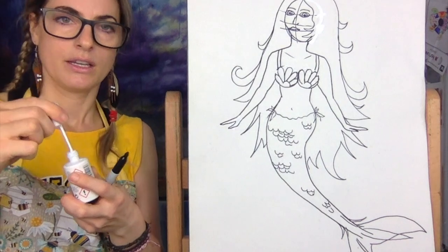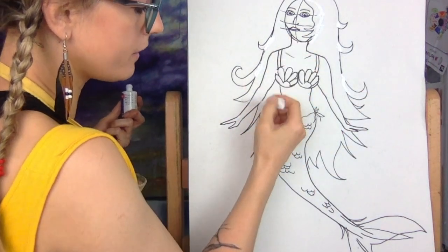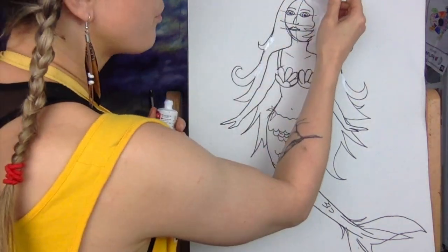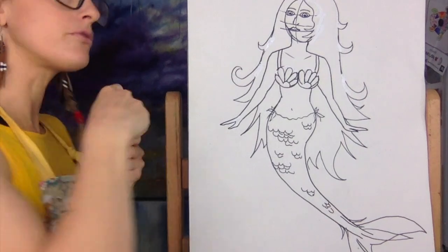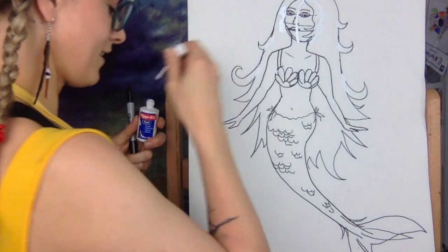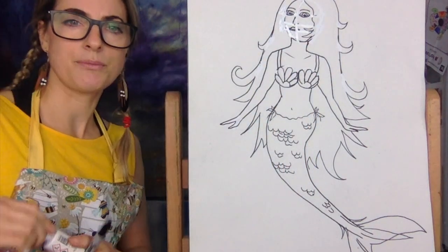I might rub out this line because we don't need it anymore — rubbing out the egg line. If you want to, you can rub out these lines so it looks like it belongs to the hair more. Just do the hair how you want to do it. Some people might want to do straight hair. I'm going to rub out what's in the face because she looks like she's wearing a mask. If I accidentally rub her face out, it's okay — I'm going to add it back in.